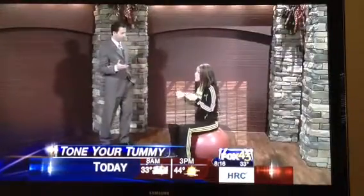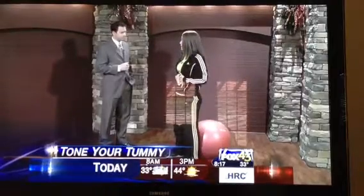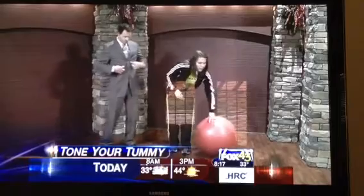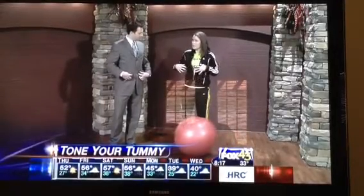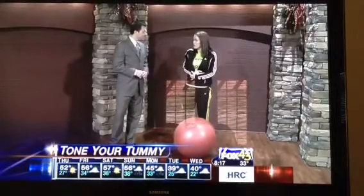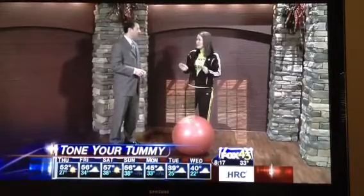The transverse abdominus is really important because it holds all of your organs in your body, so it's very important to keep it strong. The transverse abdominus is actually deep inside — you can't really see it, but it holds everything together. The obliques kind of give you that nice hourglass shape.